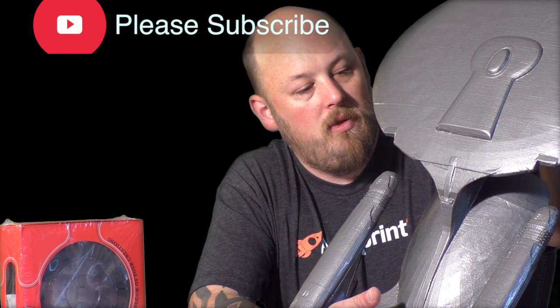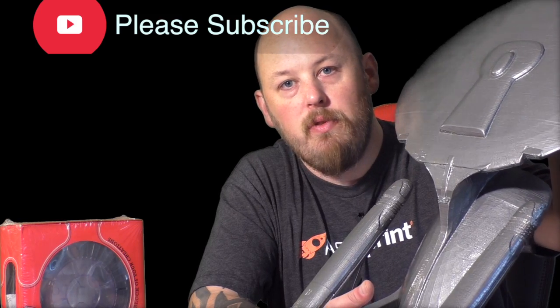I just want to say thanks again to Matterhackers for sending me some of your PLA to review. I don't have any smaller prints to show you, but this thing speaks for itself. The quality on this is phenomenal — it came out beautiful, it printed beautiful. It went down like melted chocolate — smooth, velvety with a silver finish. In all seriousness, it's a very good PLA. I highly recommend you give it a go; link will be in the description.